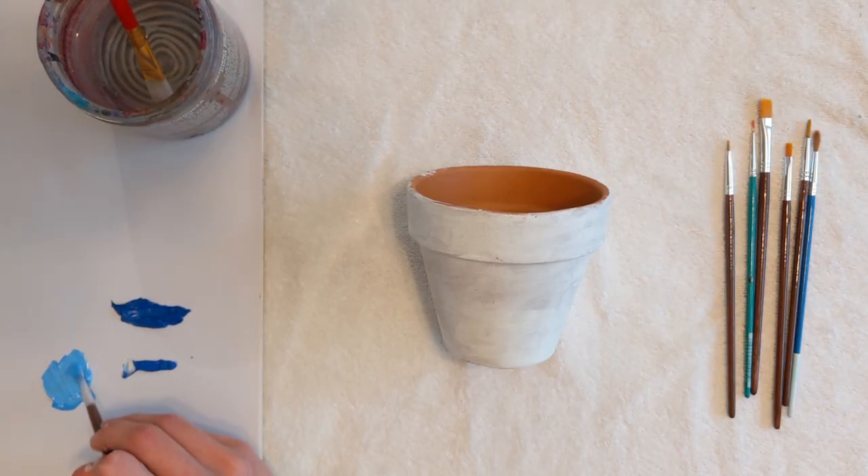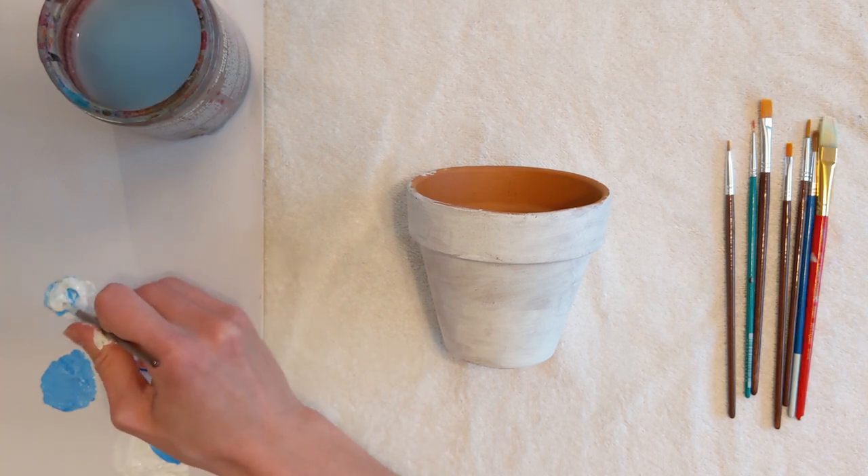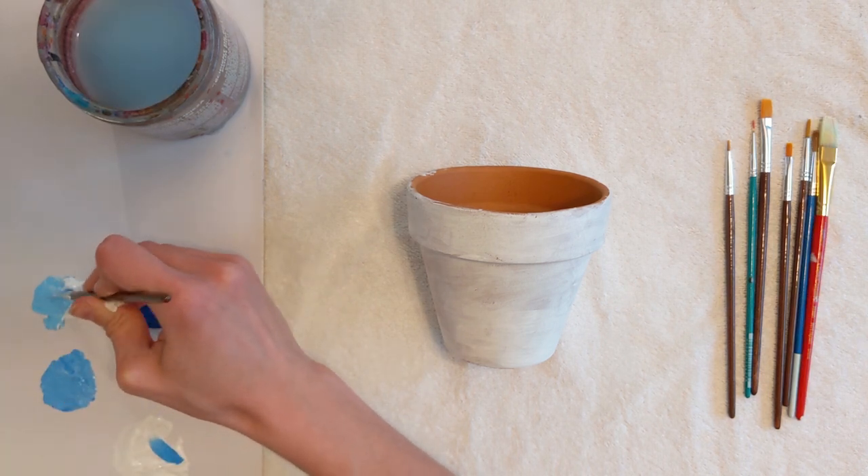Now it's time to prepare your Monet-inspired color palette. Monet used oil paint, but we will be using acrylic or craft paint. Because of using different paint, colors may not match perfectly.